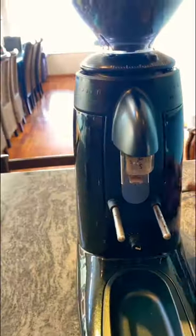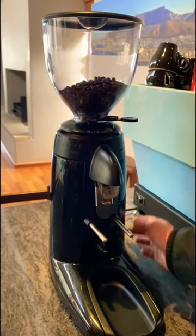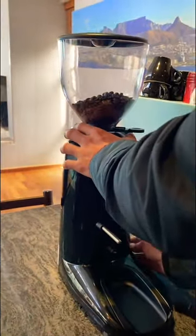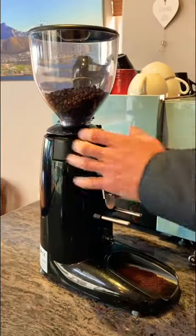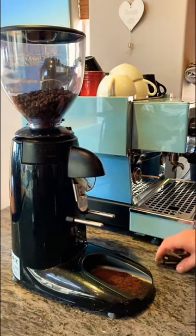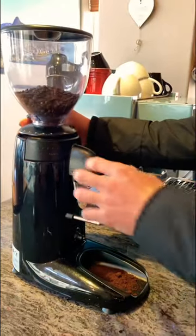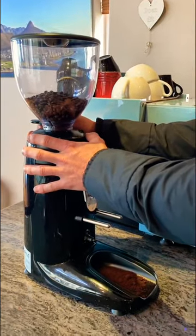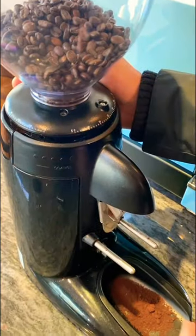Just run some beans through. As you can see, there are barely any beans or any coffee grind coming out — it's because the grind is so fine. So I'm going to open it up a bit more until I see more beans coming out.